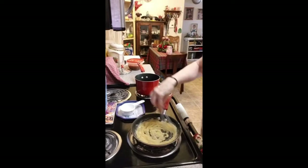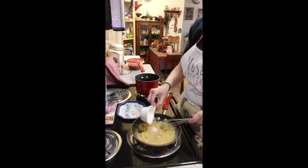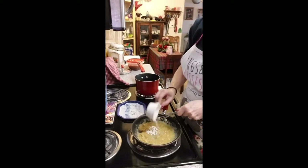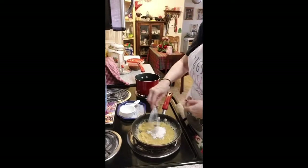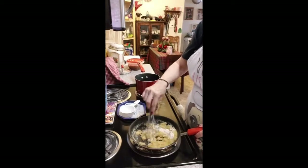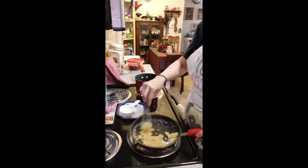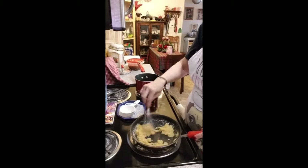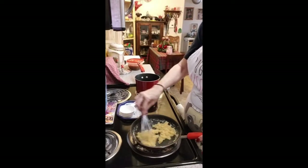This is the base for pretty much any gravy that I make. I've never actually made a gravy with cornstarch — I know people do, I'm just not one of those people. I usually use just a little bit less flour, it just seems to work out better for me.